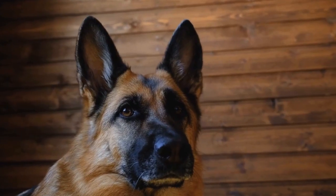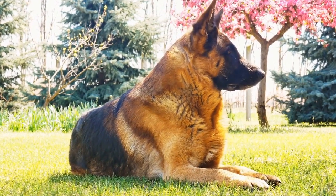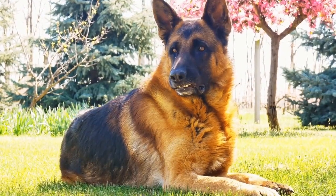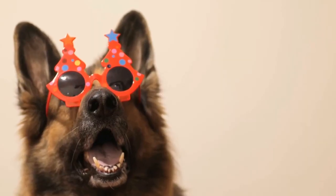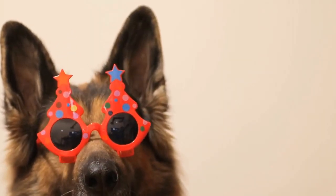As your German Shepherd becomes more comfortable and trustworthy, gradually increase their freedom around the house. However, always supervise them during this stage to prevent any accidents or misbehavior. Leaving them unattended for long periods may cause regression in their crate training progress.